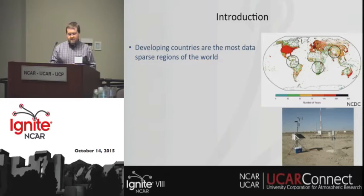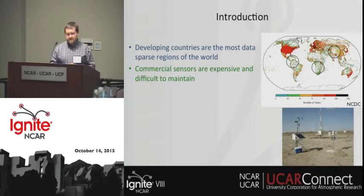As most of you know, developing countries are some of the most data-sparse regions in the world, as shown on the map on the right. One of the reasons is that commercial sensors are expensive and difficult to maintain in these areas. So our idea is to come up with a low-cost solution to help with this problem.